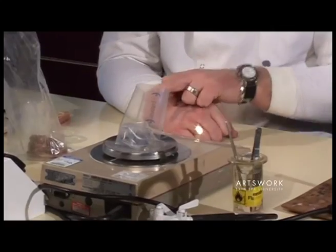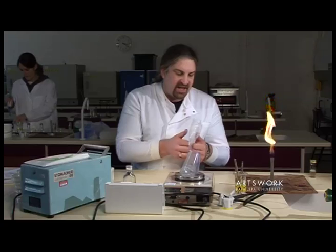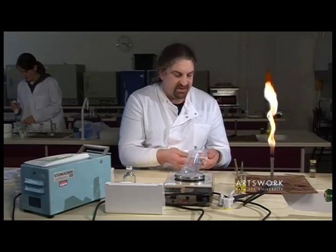Make sure that you zero the balance, because what we want to do is to add in five grams of our sample.